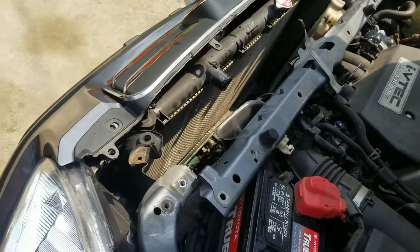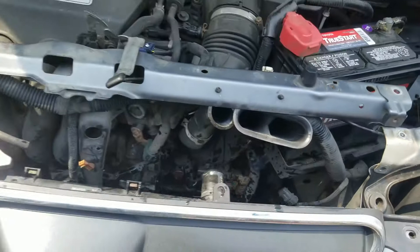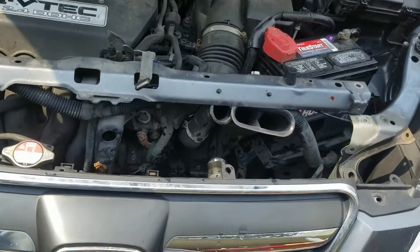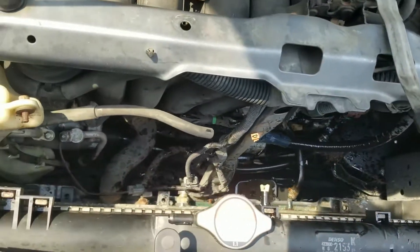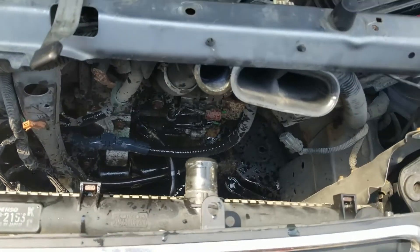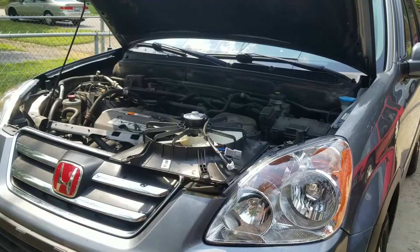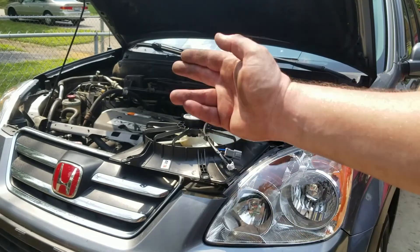Once I took the hose off, it came out pretty easily. Yeah, this is probably the jankiest video I've ever made, but I'm getting it done — probably not the best way, but it's getting done and that's all that matters. This new fan should just slide right back in and then we can do the other side.